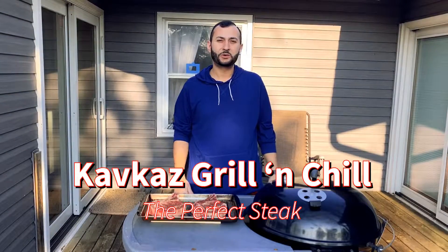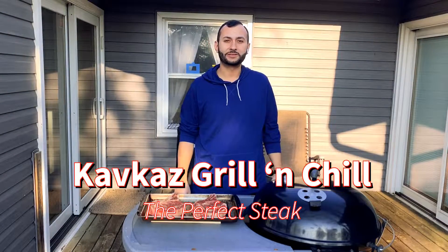Hello everyone. I'd like to welcome you to the very first episode of Kafka's Grill and Chill. I'm going to show everyone's favorite today: how to make a great steak.